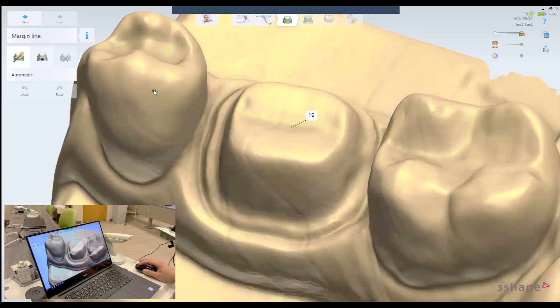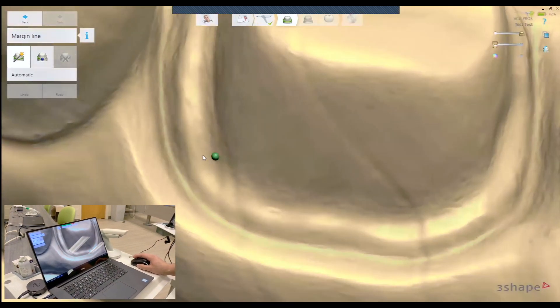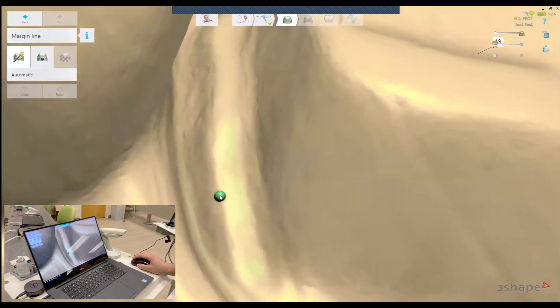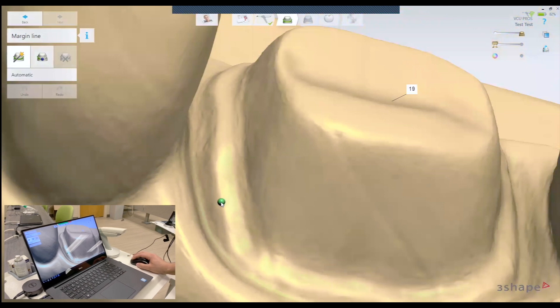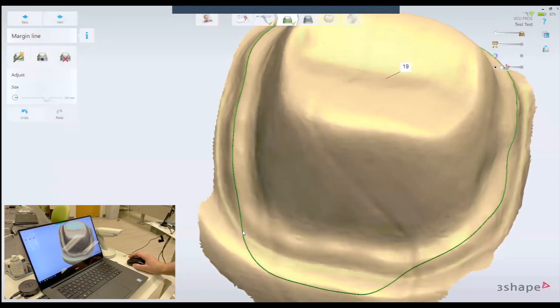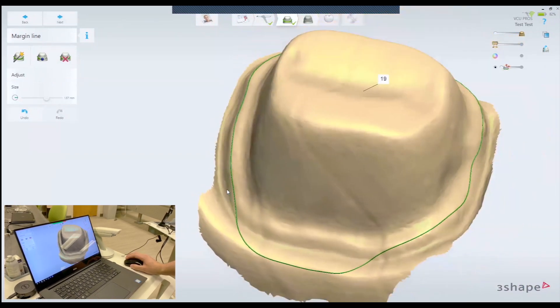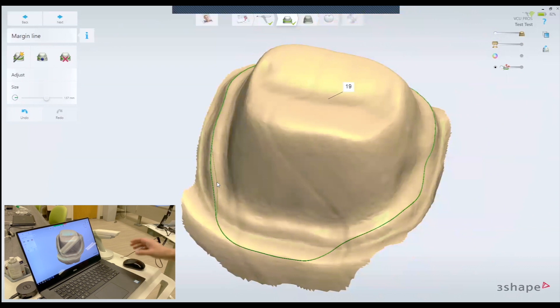At this stage, it's asking us to mark the margin line. So we're going to click on the sharpest area on your margin line like this, and it will usually auto-detect it.